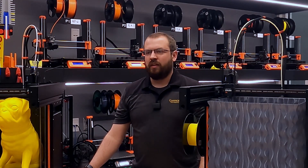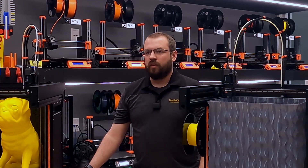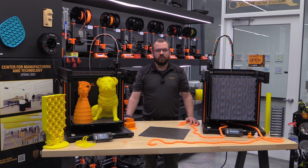The Prusa XL is the latest addition to the Prusa family of 3D printers, which are known for their reliability, affordability, and open-source philosophy. The XL is designed for enthusiasts and professionals who need a bigger build volume and more features than the popular MK3S and now the MK4.